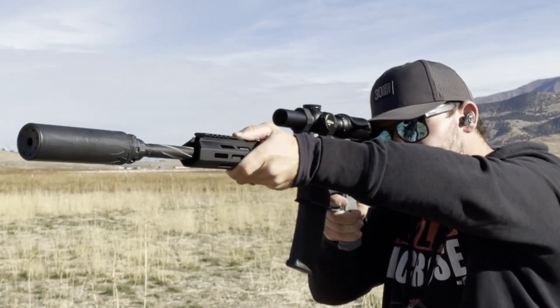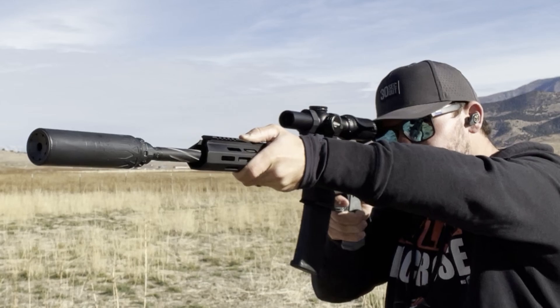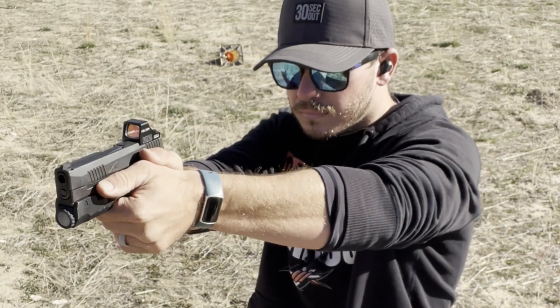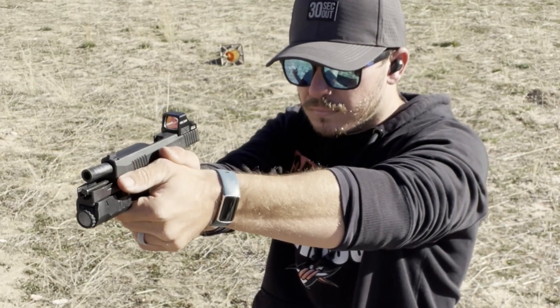The next important thing to mention is the noise reduction rating. The Caldwells have an NRR of 25, while the X-Core have 29. Both are better than industry standard, which is usually around 22 or 23 with base-level over-ear muffs like Walker's.